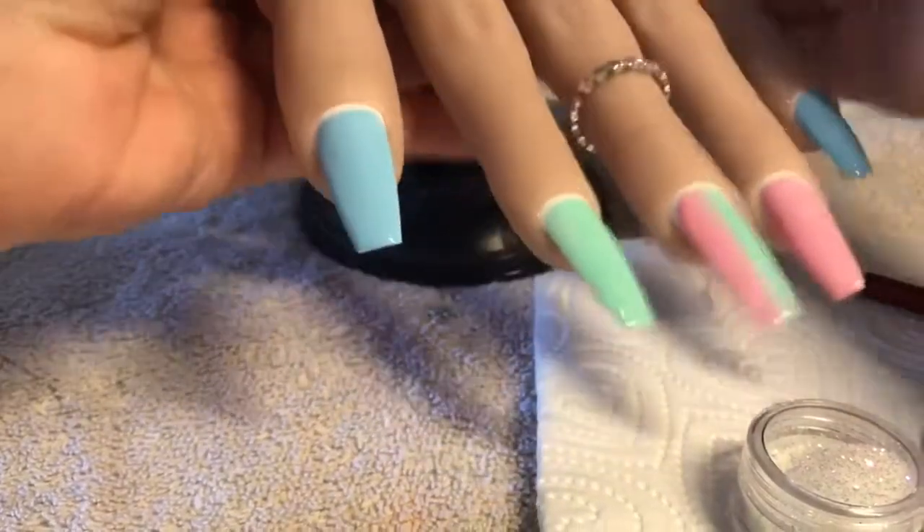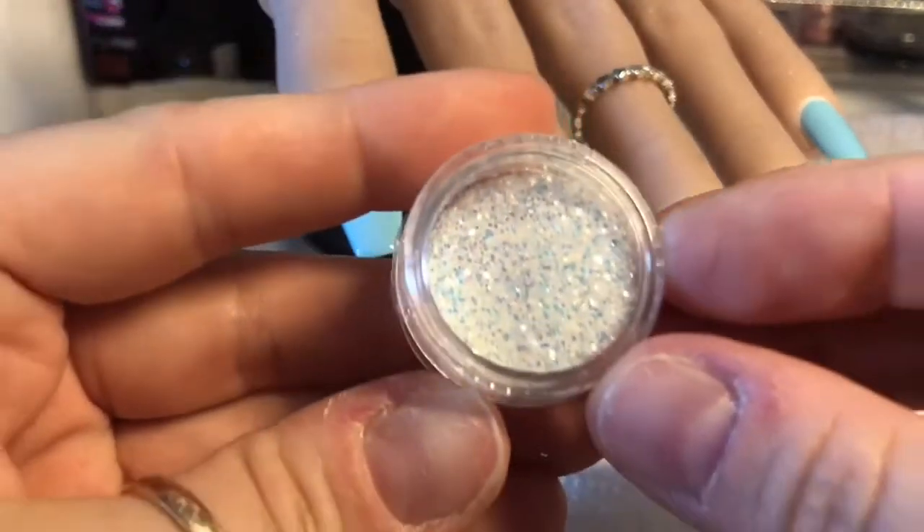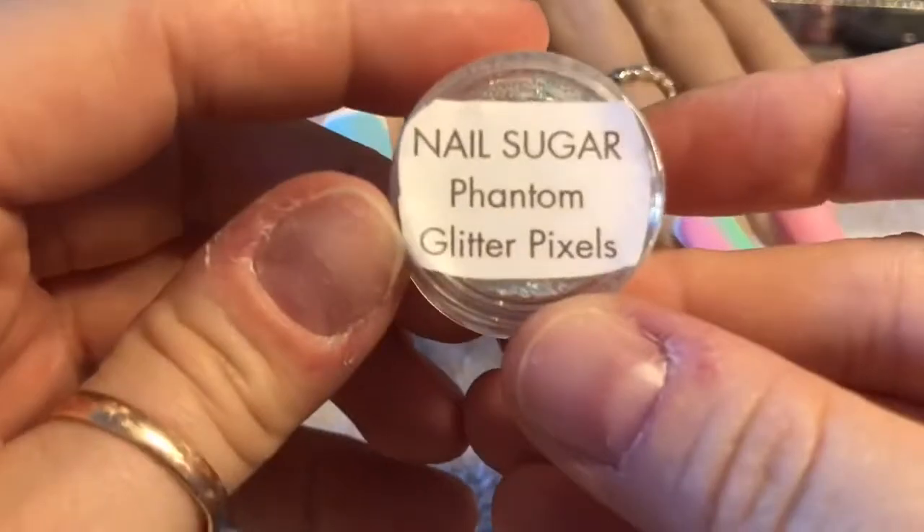So we've got our tacky layer now — the gel polish has been cured. This is one of the easiest things you can do with a gel polish design: burnishing your glitter into the tacky layer.